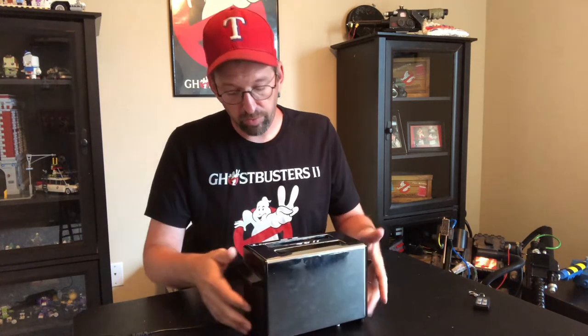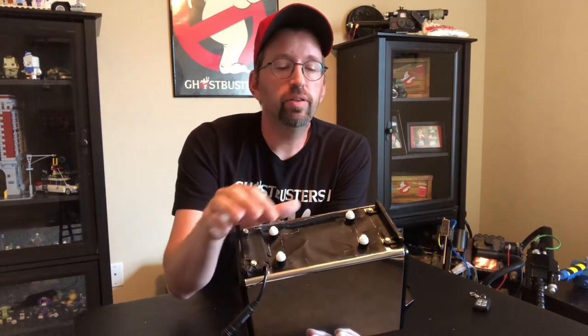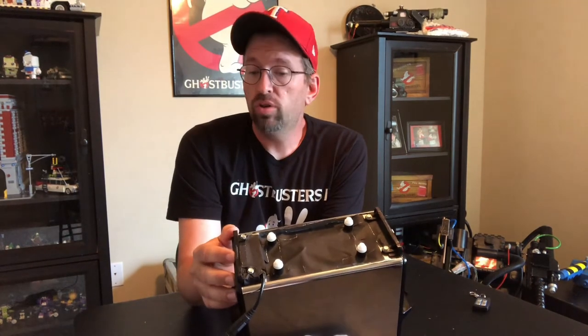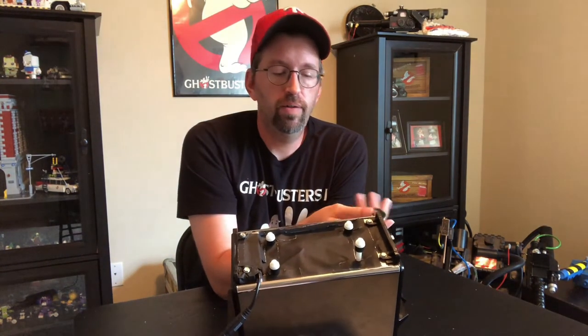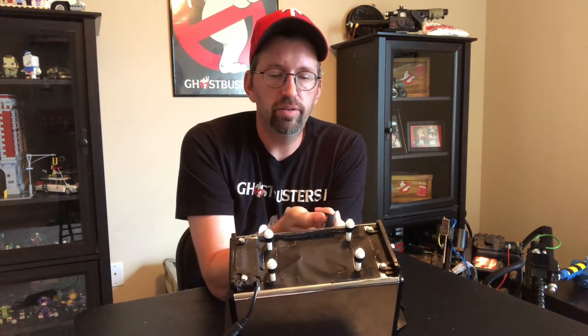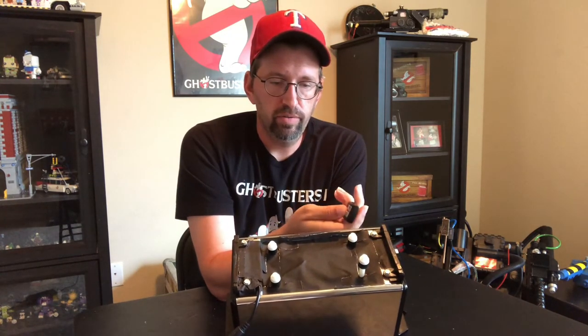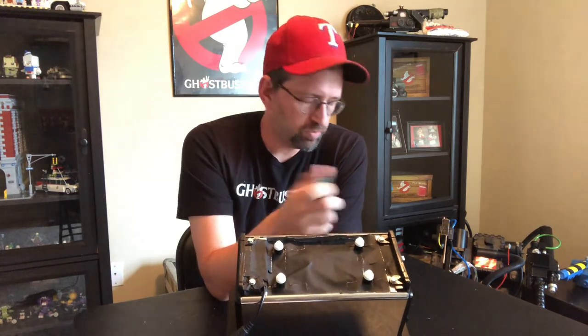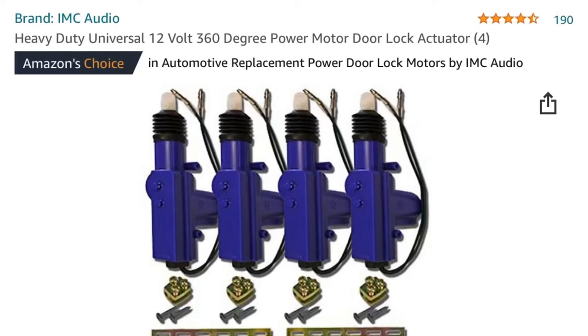Once you've got the toaster, you need a way for the legs to bounce. What this one actually works on — it's not movie accurate, but it's what I've got — these feet are actually the ends of car door lock actuators. When you push the buttons, it's like pushing a car door lock and it's engaging those. I'll post a picture of a set of four you can get on Amazon for not a whole lot of money.